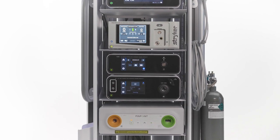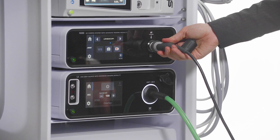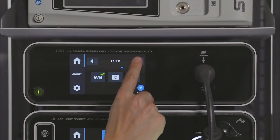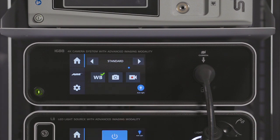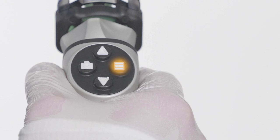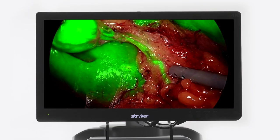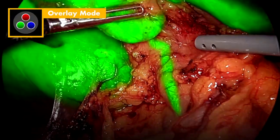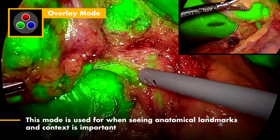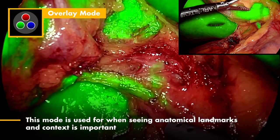The 1688 platform features 4K SPY fluorescence technology, which enables surgeons to see beyond the limits of the human eye. SPY modes are only available when the camera control unit is set to standard or laparoscopy. Toggle in and out of SPY mode by pressing the menu button on the camera head. Once activated, the default SPY mode is overlay mode. Overlay provides a fluorescence image over the white light image, with green fluorescence overlay, and the surrounding anatomy remains visible.